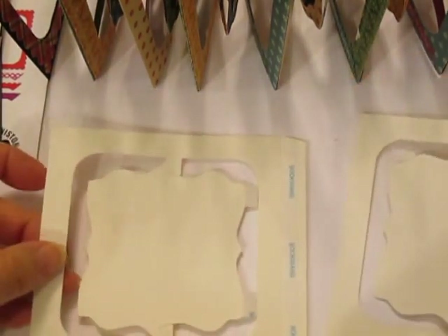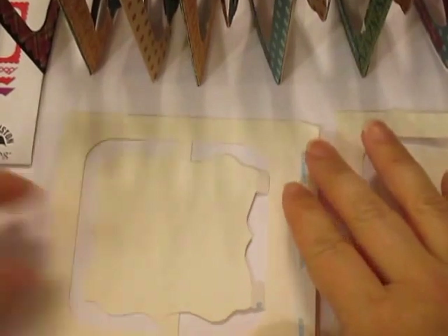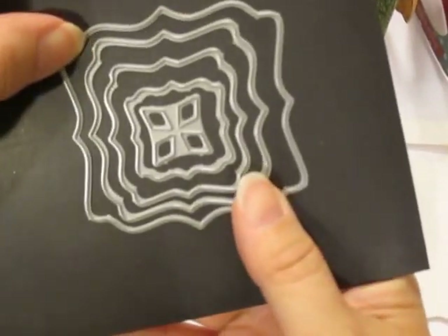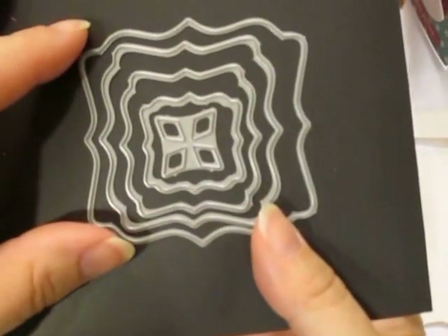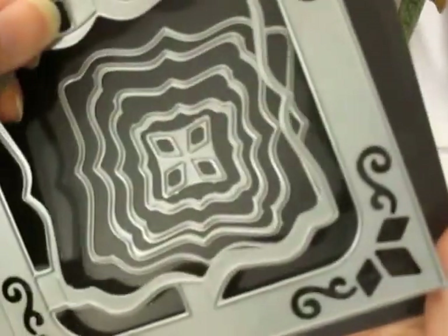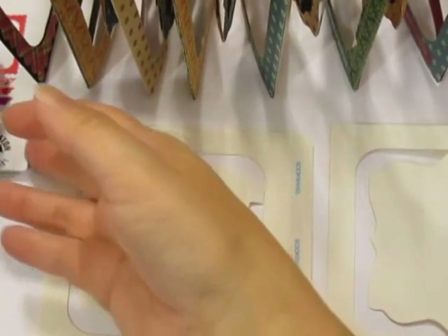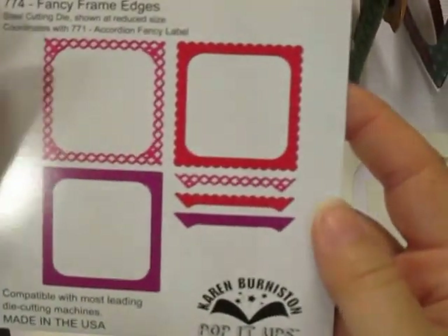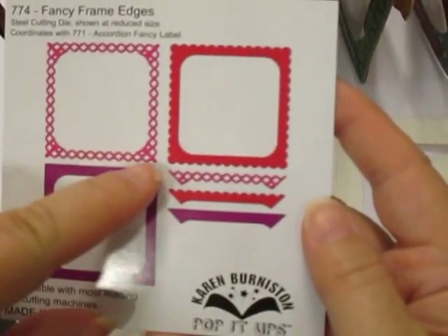Before we can begin to assemble the book, we need to decorate the panel. Each of the panels needs to be decorated first. In the die set you're provided with the main panel as well as a set of label dies that you can layer to create a design or pattern. There's also a supplemental set that coordinates with the dies called label frame edges, which gives you three different sets of frames you could put around to decorate.